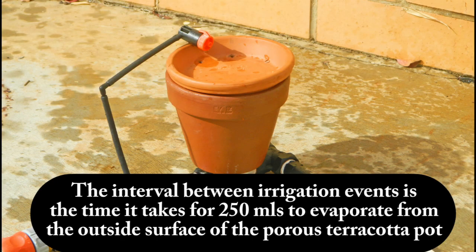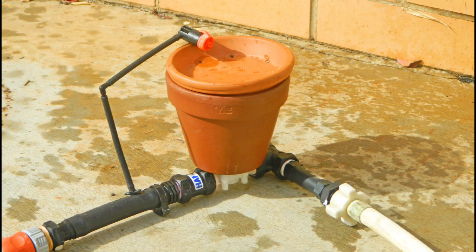The interval between irrigation events is simply the time it takes for 250 mils to evaporate from the outside surface of the porous terracotta pot. The important thing to realize here is that the time it takes is determined by the prevailing weather conditions. When it is hot and dry the water will evaporate more quickly and so the interval between irrigation events will be shorter. When it is cool and overcast the water will evaporate more slowly and so the interval between irrigation events will be longer.